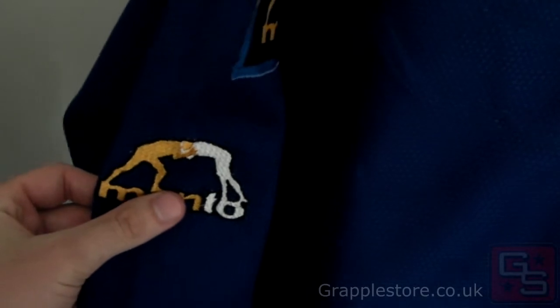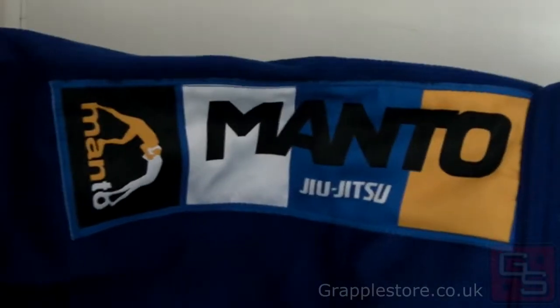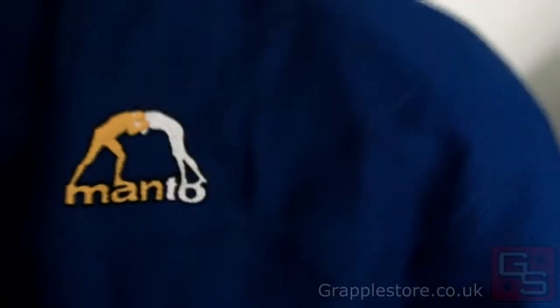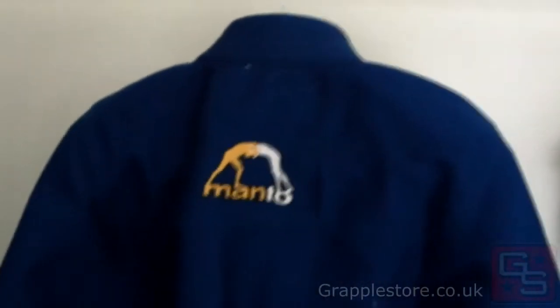There's an embroidered logo on the left arm and woven patches on both shoulders and on the chest. On the back of the jacket there's a small embroidered logo, and the rest is completely plain, so plenty of room for patching it up.